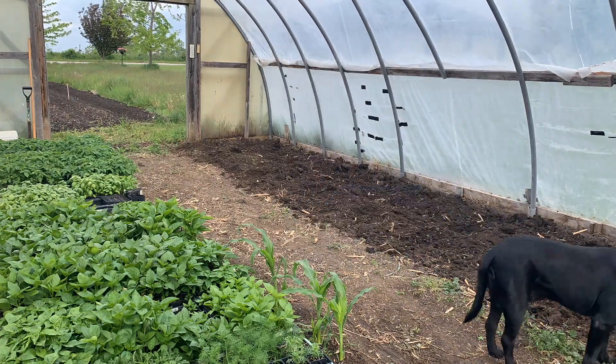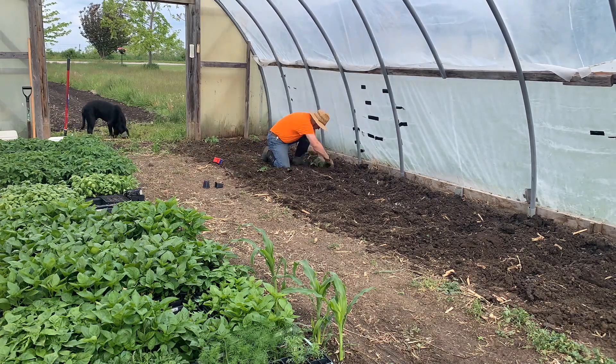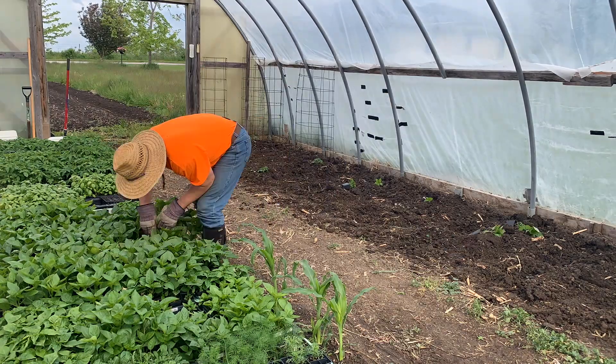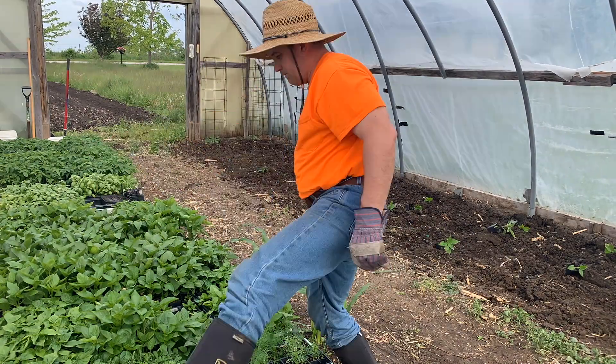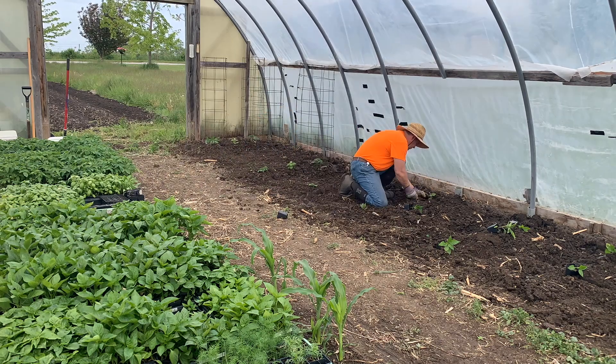He ended up with two red curse and two Roma tomato plants. He put 12 peppers in — two each of the orange, yellow, and red bell — and for the hot peppers, two jalapeño, two habanero, and two hot Hungarian.